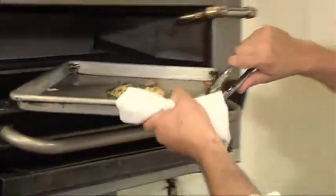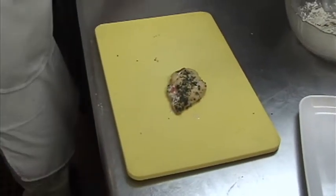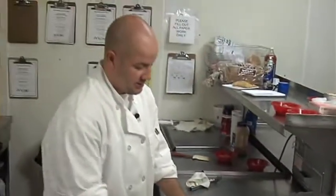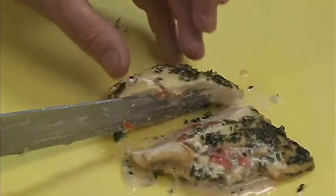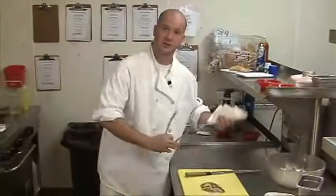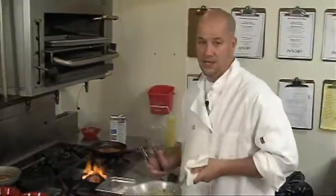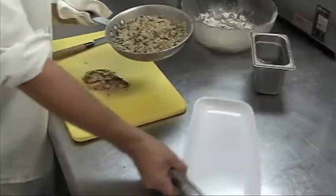So now our chicken should be done. Take it out of the oven, right to the cutting board. What I like to do is cut it at a nice angle all the way through — and we can see the roasted red pepper, you can see the goat cheese. To finish our dish, I usually like to serve it with wild rice. I have some wild rice here, and I hit it with those same herbs we used in our chicken dish: the flat leaf parsley and the oregano.